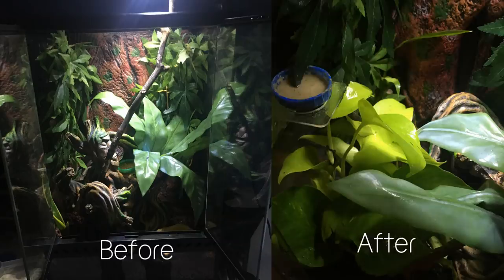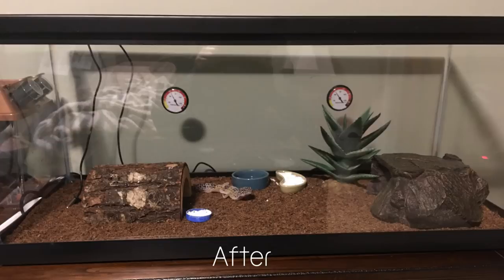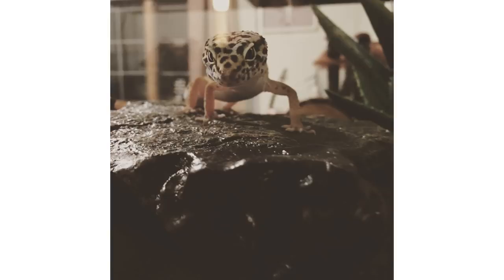Scarlet has since added some lucky bamboo, a pothos, and new branches, and apparently Nutmeg her gecko is loving it. Magma Cube has upgraded their tank to a 20 gallon long — their gecko has an extra hide and a humid hide, which apparently they had before and just pop in when the gecko is about to shed, which is fair enough. I'm just so glad to see these upgrades and to see these videos are actually helping.